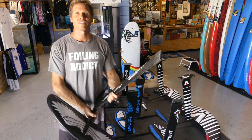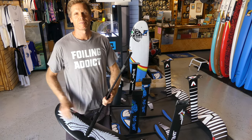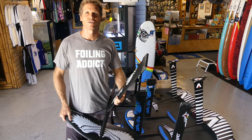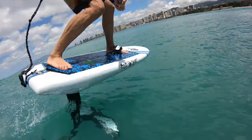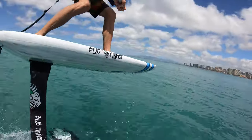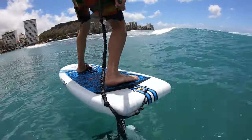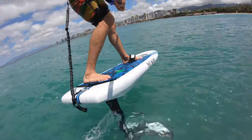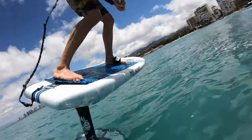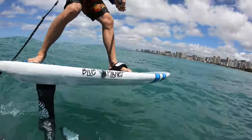It's August 2019 just to give you a reference, and foiling's been around for a few years now so there are a lot of designs out there. A lot of foil companies, including ourselves, came out with their second or third generation of foils already, so there's been a lot of R&D and development going on and definitely the equipment's getting better and the designs are getting better.